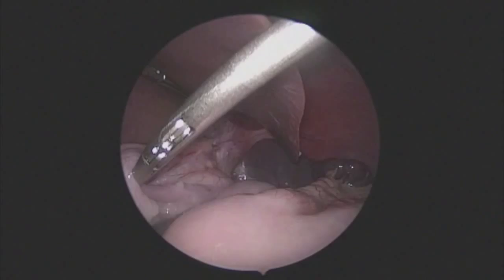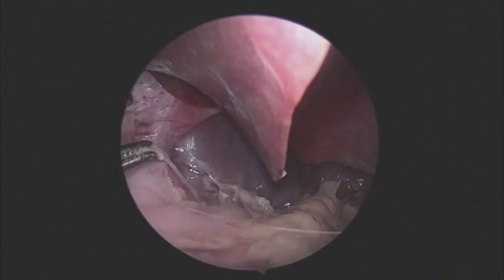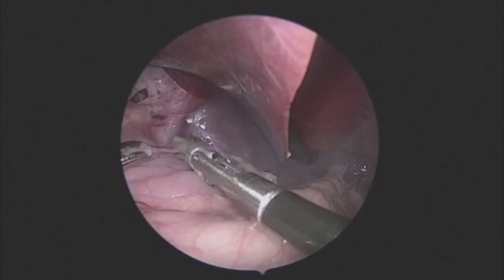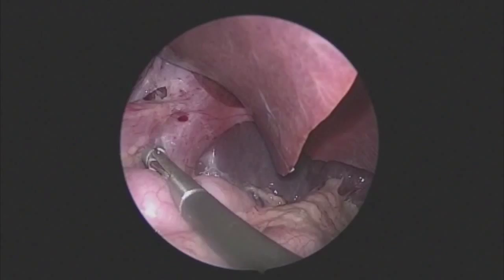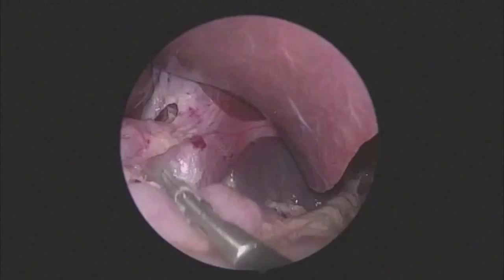Posterior attachments can be addressed by making two to three seals and then tearing the tissue — this technique can also be used safely with the short gastrics. It is also important to dissect down and identify the posterior gastric vessel. This vessel can often tether the stomach and create tension on the wrap, which could cause dysphagia. Here, two seals are made and then the vessel is gently pulled apart rather than cut.